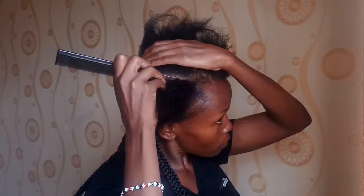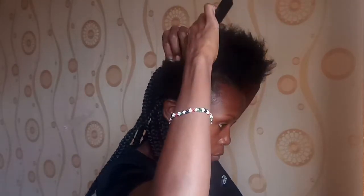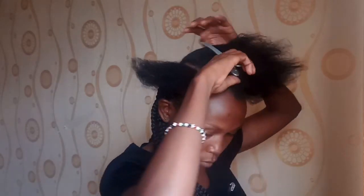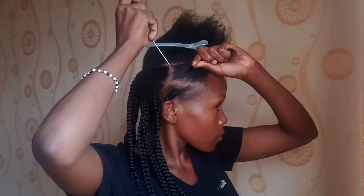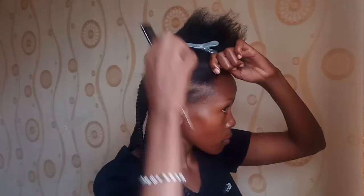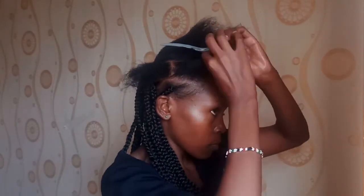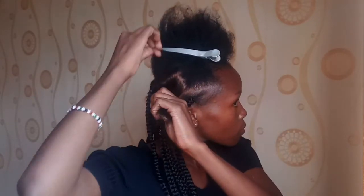First step: get your rattail comb and partition your hair. Make sure you're as precise as possible. When this is a DIY, it won't be perfectly precise, but just try your best. Partition the hair further and get a small section to work with — make sure this section is almost the same size as your braid.